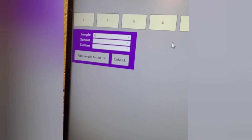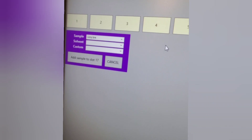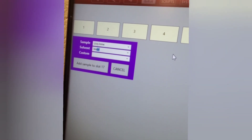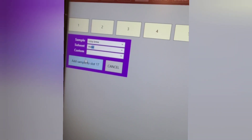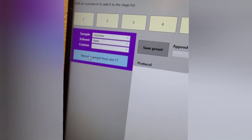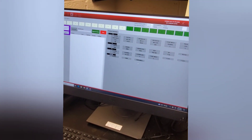I'm going to name this one 'Lizzie Brew', and we're always going to be referencing to water as the solvent. Once we have this, we can add the sample to slot 17 — hit the 'Add Sample to Slot 17' button — and now you see another menu come up.